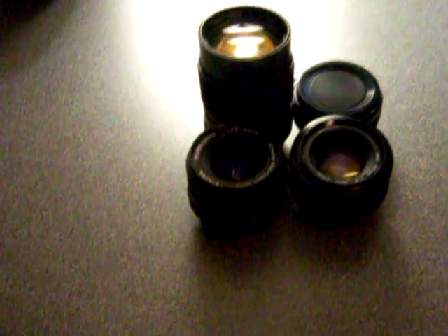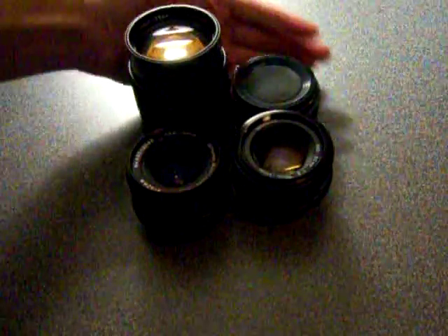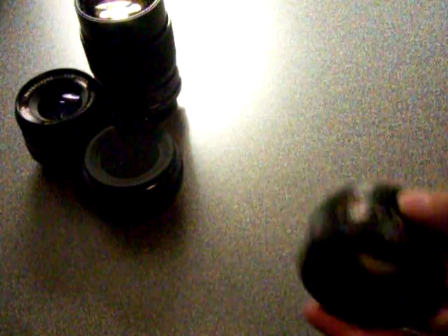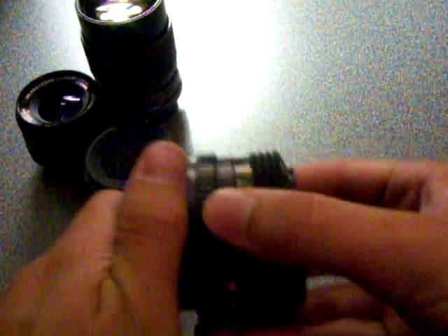Alright, so now we have some Minolta lenses to show you. The first one is a 50mm f/2. This is it wide open. I wonder if it will focus or anything. Well, this is it wide open at its widest setting. And then you get the closing end and you have that nice aperture that you can see in there, the corners of it and everything. This one is really good in low light — best lens on this table probably.